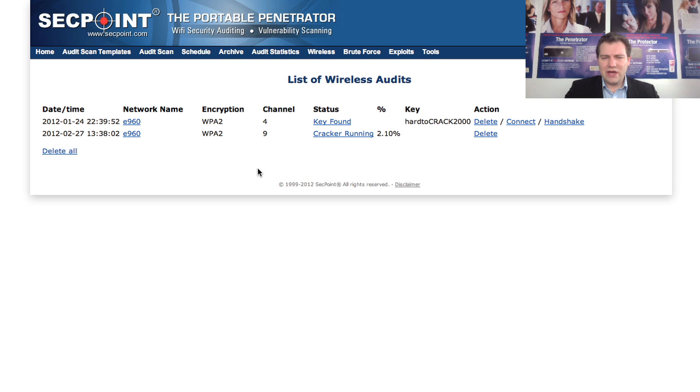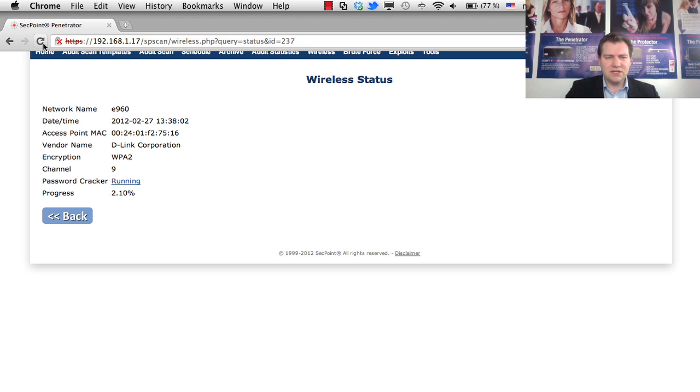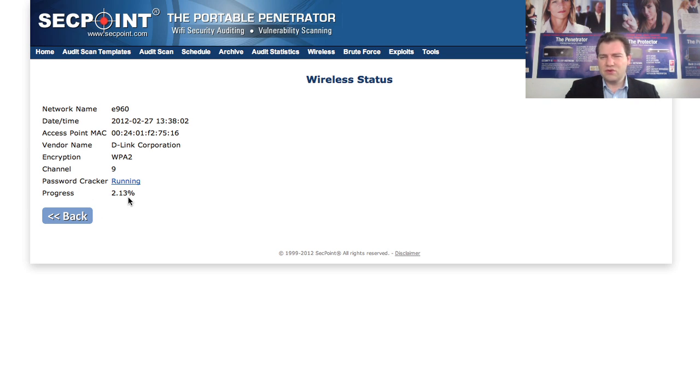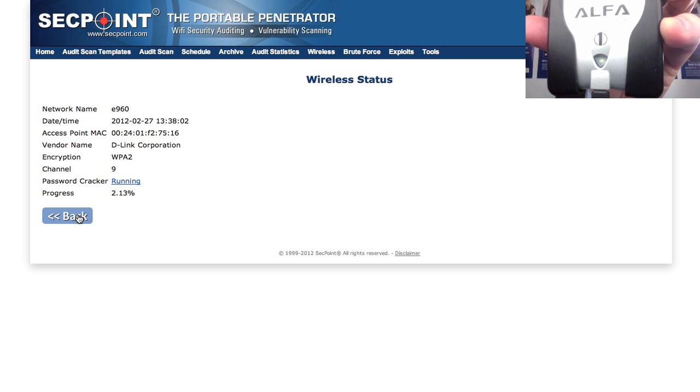The cracker is running — it's at 2.10%. After refreshing it's now 2.13% and you can see it's progressing. Notice the Wi-Fi antenna is now blinking roughly double as fast compared to scanning mode, showing it's working very rapidly.